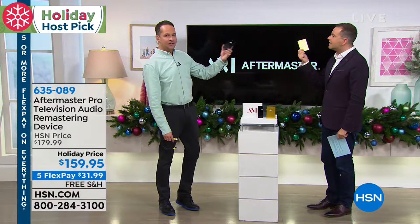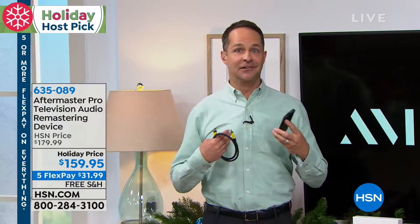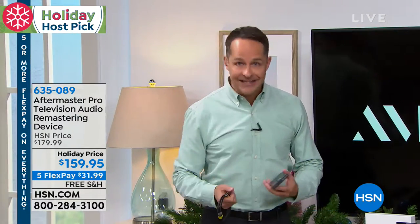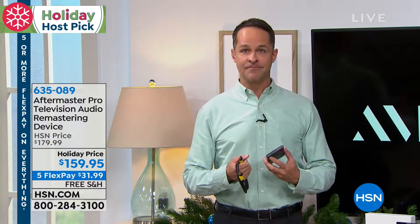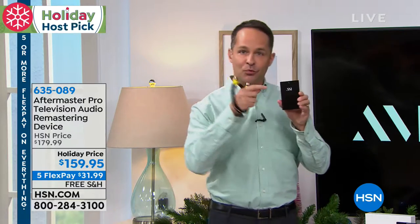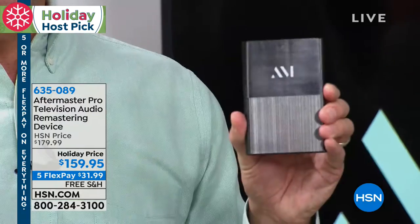Do you ever have trouble hearing dialogue on television? If you love to watch an entire series or a beautiful movie but you're constantly rewinding because you didn't hear what they said — or you turn the captions on because you can't understand exactly what they've said — this remaster sounds so you hear dialogue better.